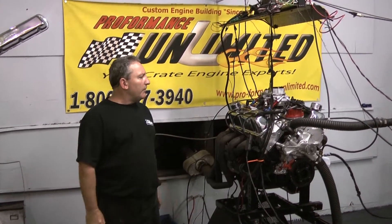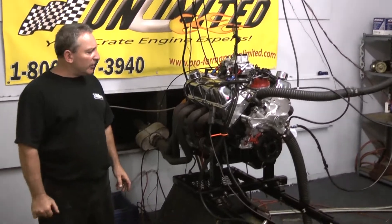Good morning everybody. We have another 347 on the engine stand here this morning.